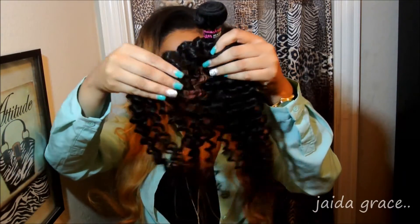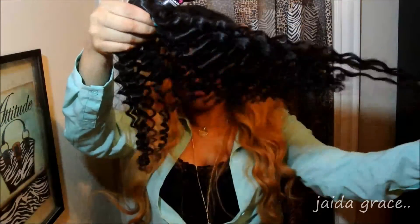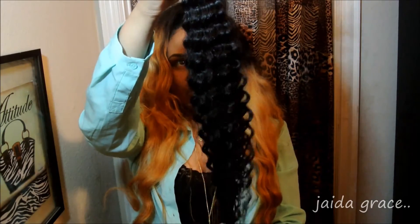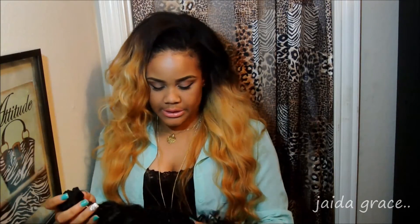This is the 24 inch. It is so lovely. The curls are gorgeous. It looks healthy all the way from root to tip. I think I'm really going to love this hair.